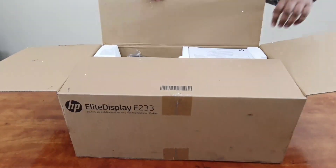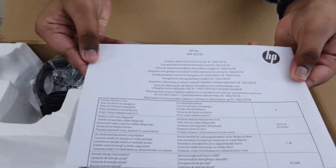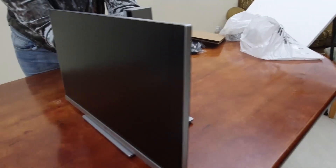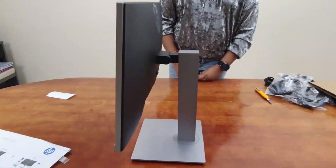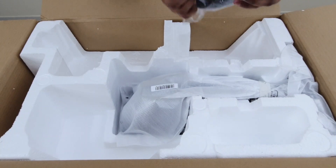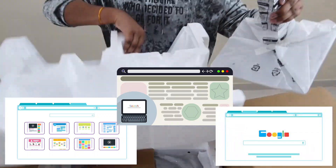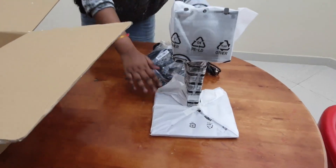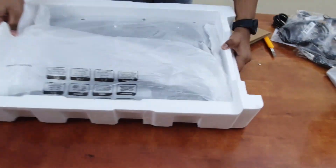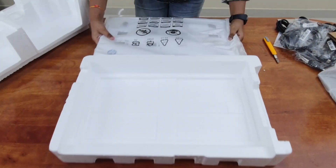The HP eLight Display E233 is a 23-inch business monitor that is adjustable in different ways so that you can adjust it completely to fit your posture in order to create an appropriate working space. You can use it both at home and in the office. Use the eLight Display E233 at the office for simple tasks such as word processing, surfing on the internet and spreadsheets. The IPS panel displays a wider viewing angle and realistic color representation on a sharp Full HD screen. The thin bezel makes the monitor suitable for a double monitor setup to give you even more space to work.